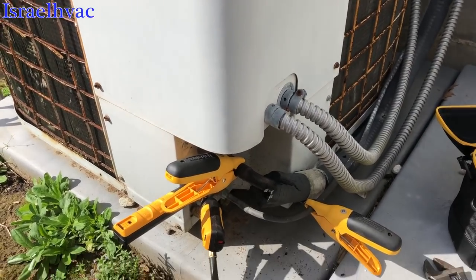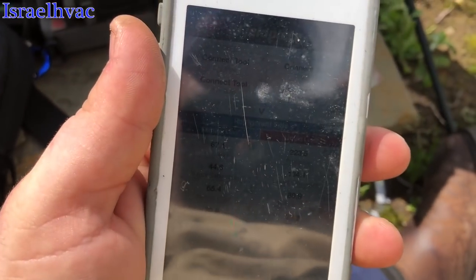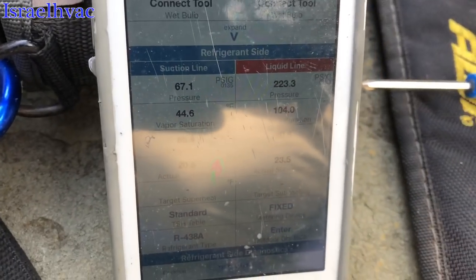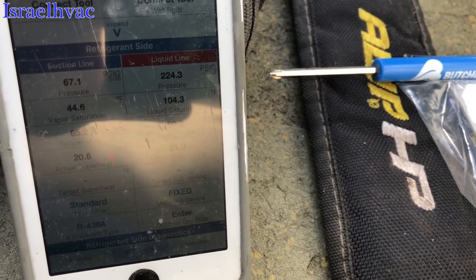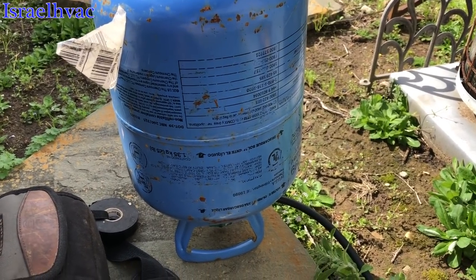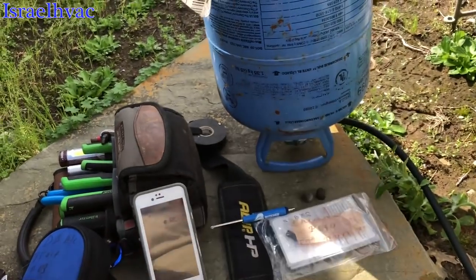To my surprise, she chose to charge the system. Terminals on the compressor are not blown. We can see our actual superheat. We're using M099 — that's the replacement refrigerant we use here where I work. Anytime we have a system empty like this, we go back with M099. The refrigerant type is R438A, because that's what M099 is.